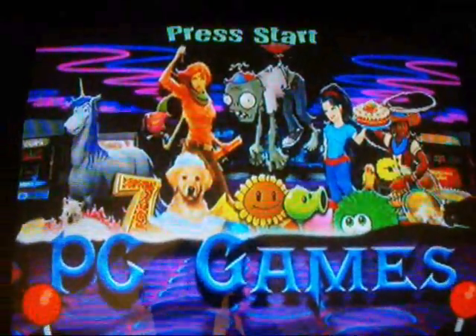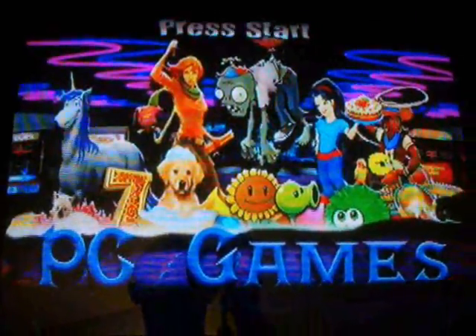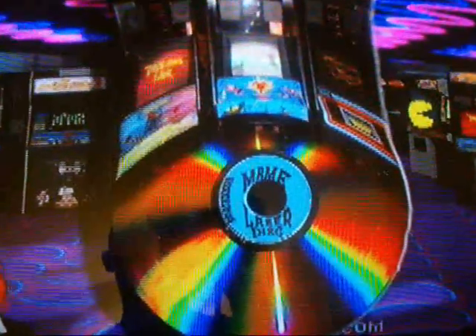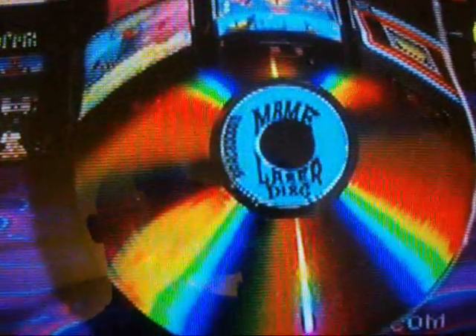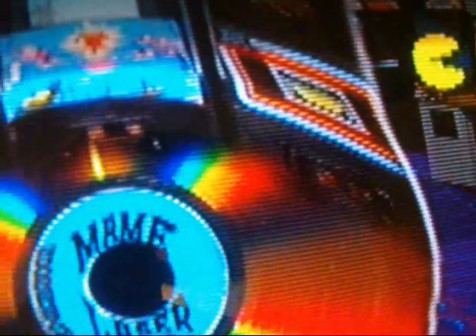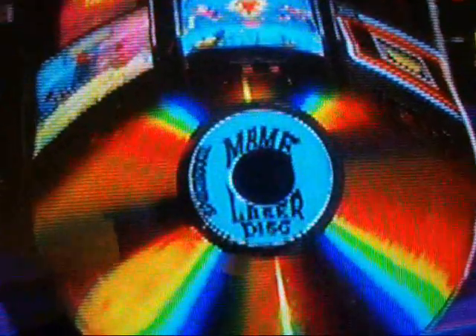This is the one I did for Daphne — this one right here. I found a laser disc, an image of a laser disc online, and some arcade machines, and I put them together. On there I've got Mame LaserDiscs, and right there it says SpaceCookie.